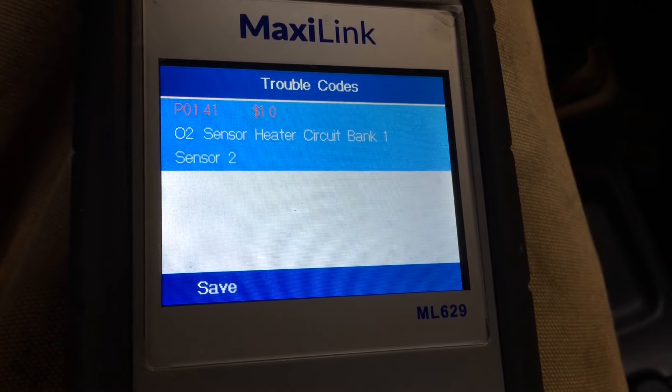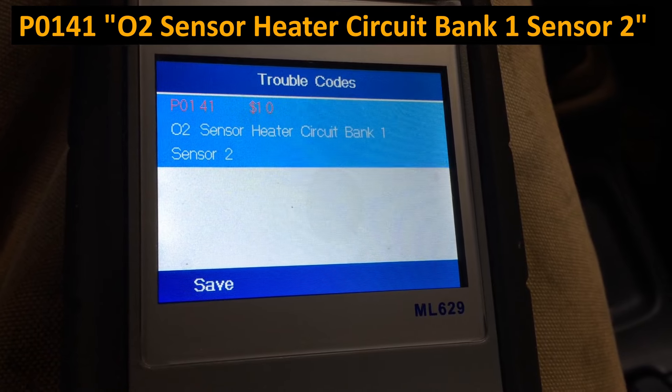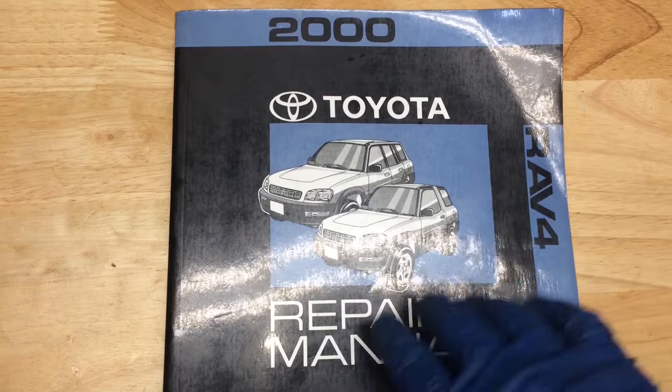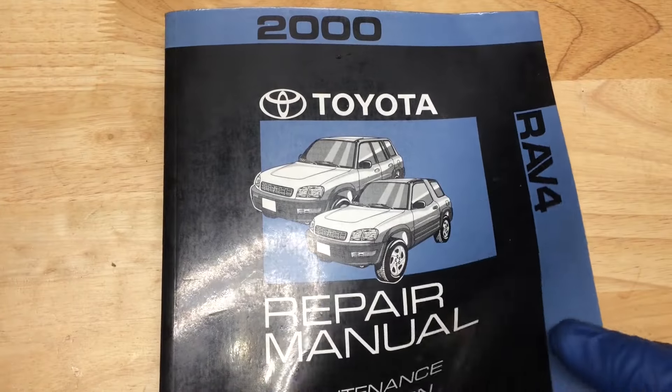We can see here that the code is P0141 - O2 Sensor, Heater Circuit, Bank 1 Sensor 2. We'll take a look here at the Diagnostics Volume 1 on the Toyota FSM for the RAV4.